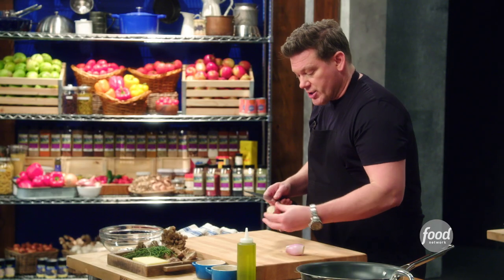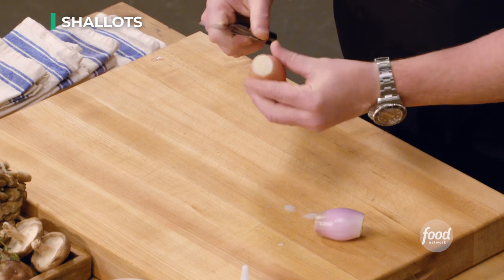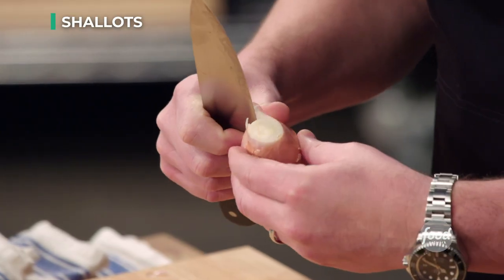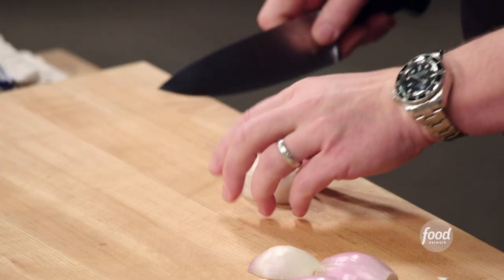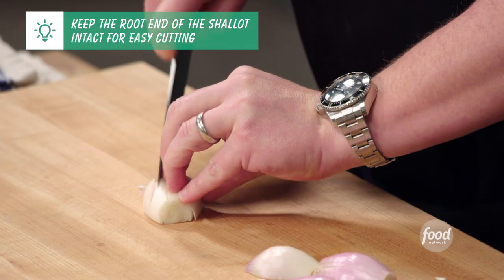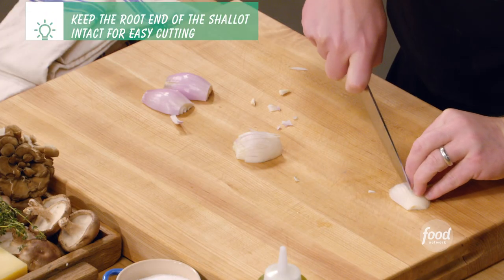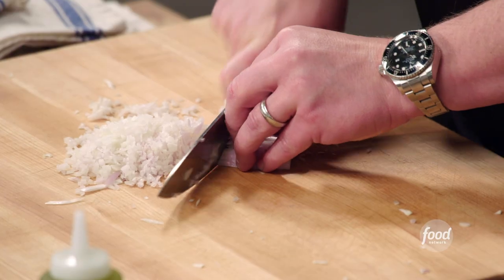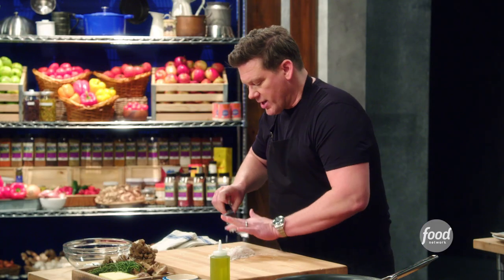First things first, we're going to take the shallots and cut the top and the bottom off. Then we're going to take the outside paper off and cut it right in half so both ends are nice and flat. We're going to make a nice little dice — cutting planks, then sticks, then cubes. Now we have a nice little lovely pile of shallots.